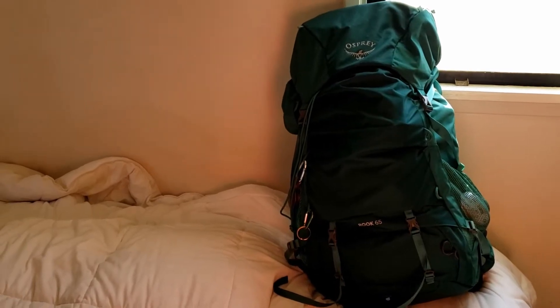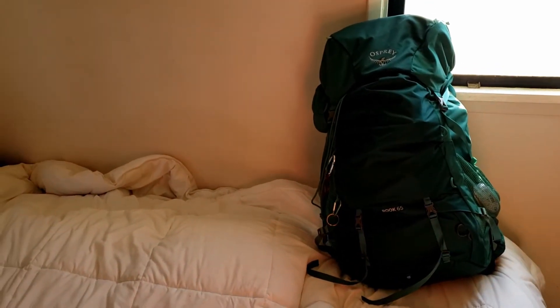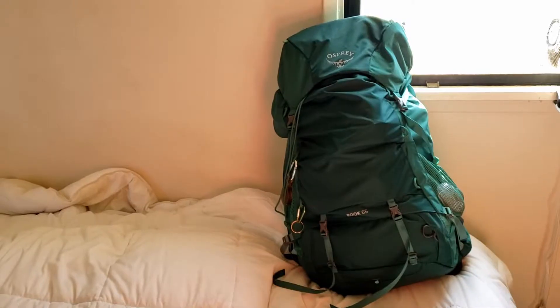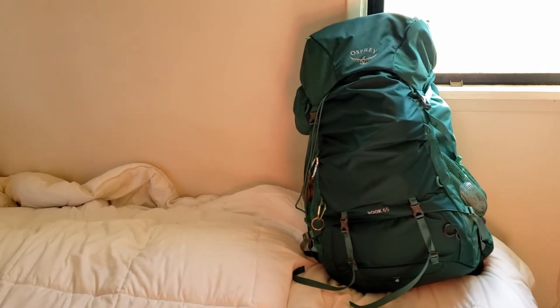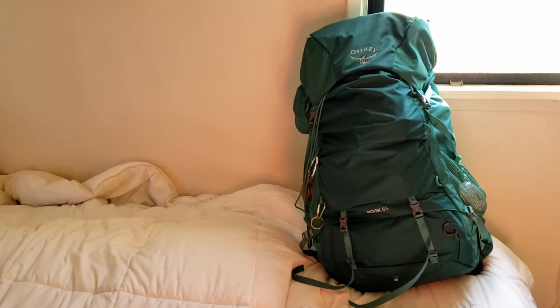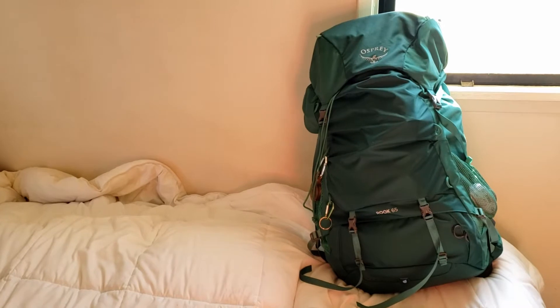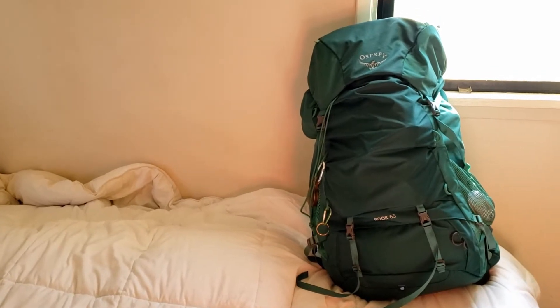Hello, everybody! I would like to show you what is in this Osprey Rook 65. I'm gonna go ahead and open it up here, lay it all out, and show you what's in there, and show you how I do and what my philosophy is for the bag.